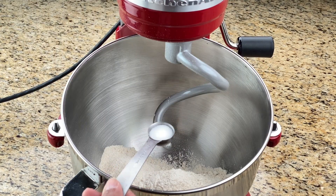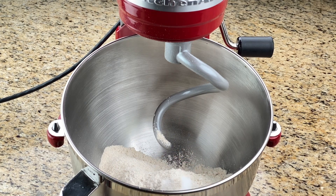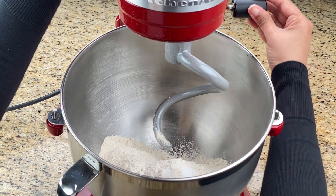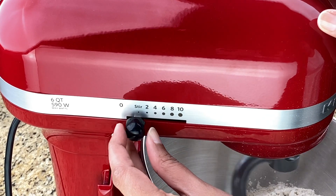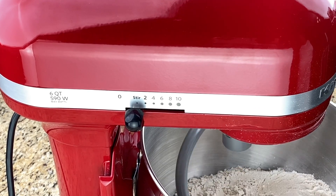Then add the salt — anywhere from half to three-quarters of a teaspoon. Lock the machine in position, which in my case is pulling it up, and start it on the stir setting just to mix the flour and salt together.